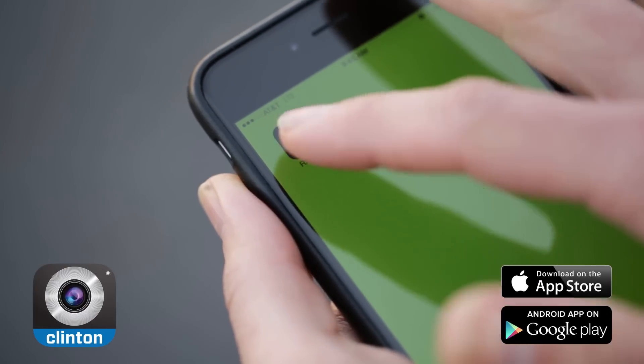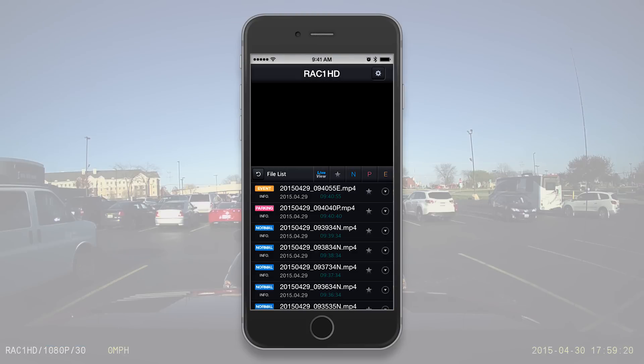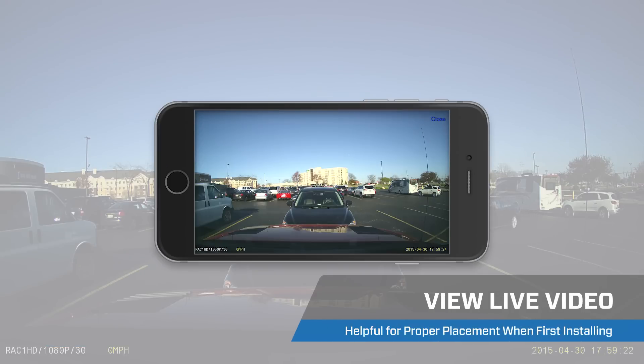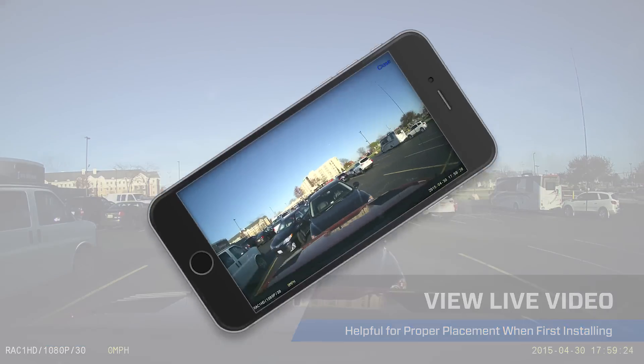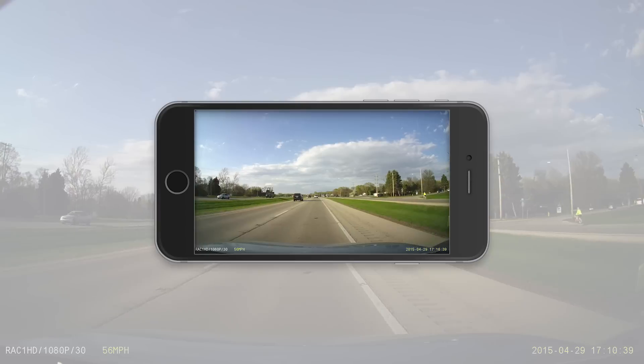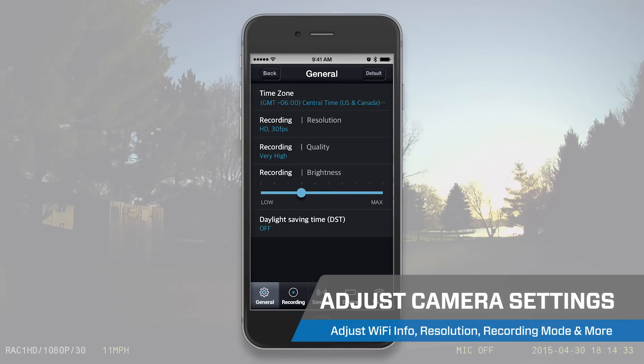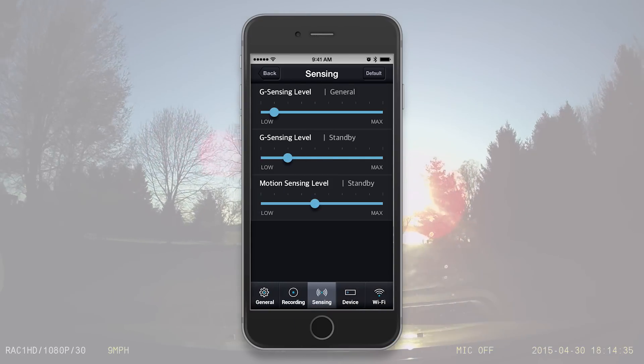Wi-Fi connectivity via the RAC1 HD app. After connected, the app allows the user to view live video, search and playback recorded video, and make adjustments to camera settings, all without having to remove the SD card.